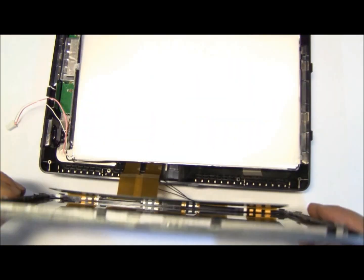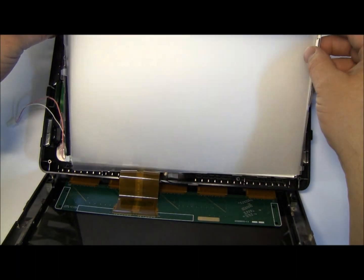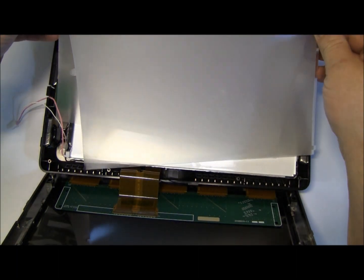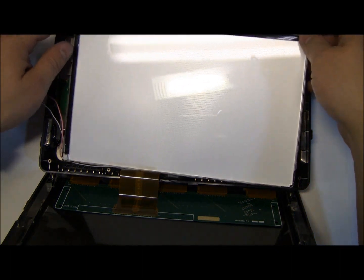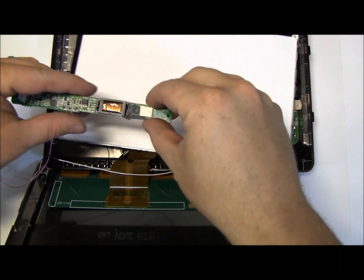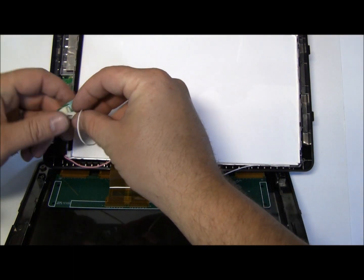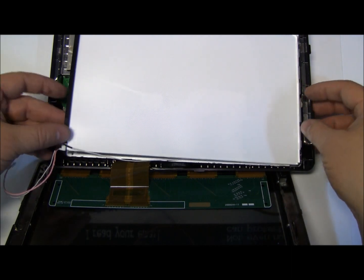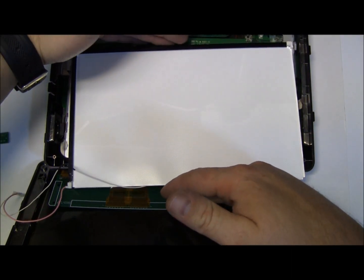I already have it apart. This is the LCD screen — you can see it's wired up here — and then this is the backlight portion. They have several plastic filter pieces. The inverter just plugs right in here with just two wires powering the little fluorescent lamps.